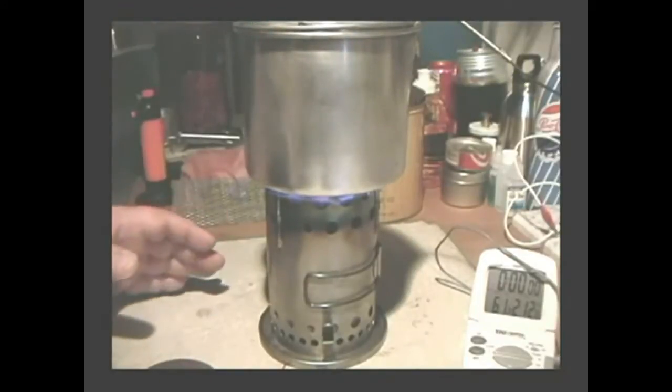Now it's reading 60 degrees. I'll put that on the burner. Since there's not really much flame to see, I'm going to cut away and come back when this is done boiling or has started to boil.